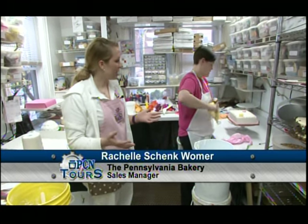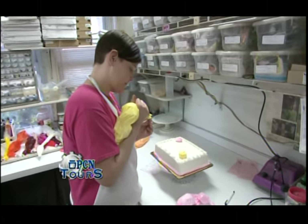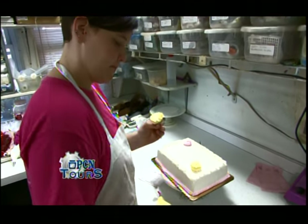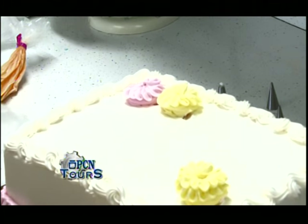We're still up in the decorating department, over here with Taryn who's working on some decorated cakes. She's doing floral cakes, just some different buttercream flowers. All of these are made by hand, so she is working on that right now. She's very fast, very precise.